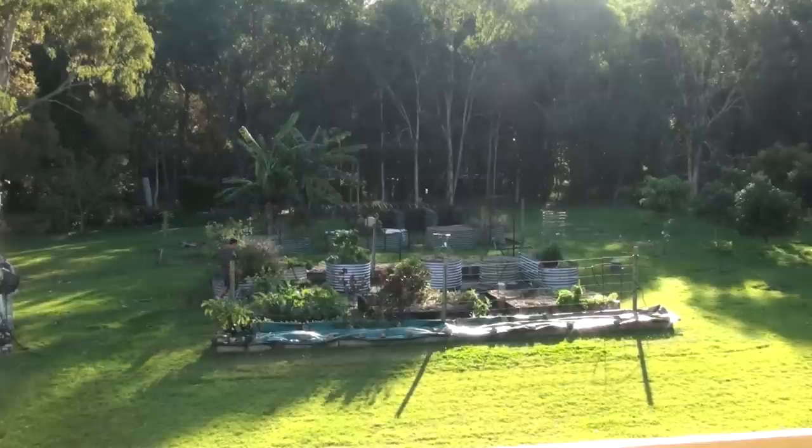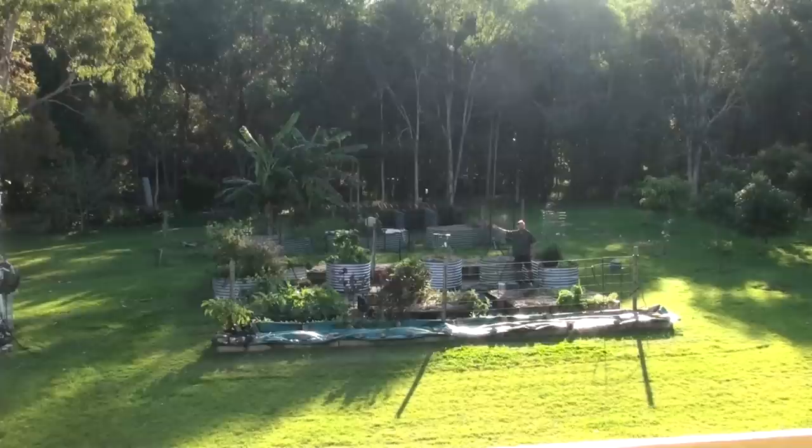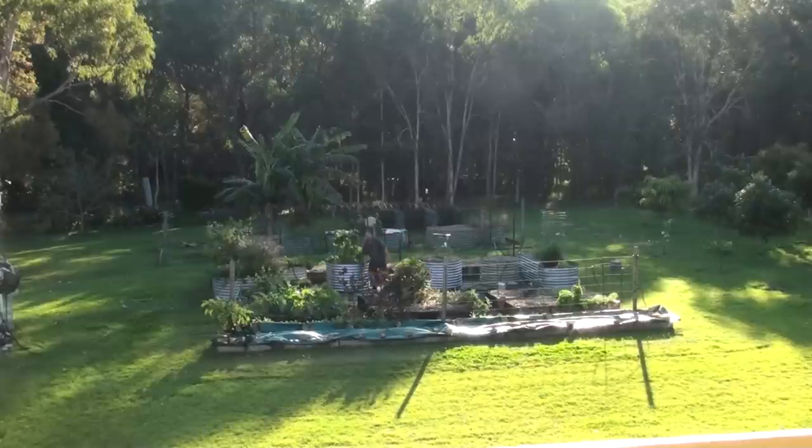In fact, all these beds along here are done using the hugelkultur method: this round one in front of the rectangular bed, this one here with the mint growing in it from my Grow a Ton of Mint video, this round galvanized one, and this other rectangular galvanized raised bed that mirrors the one on the other side. All of them filled halfway up with logs, leaves, sticks, and twigs — just organic matter.